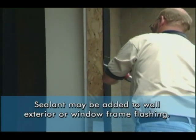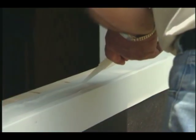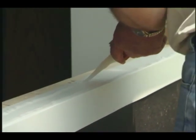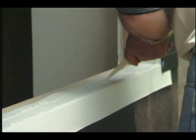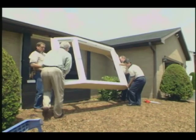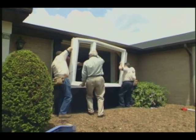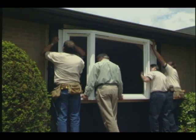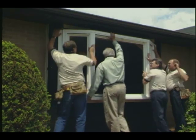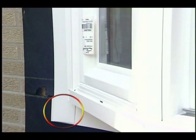This sealant will act as a bedding bead between the new window and the exterior surface of the wall. Next, apply two continuous beads of sealant across the sill pan. These beads should extend approximately 6 inches up the jambs. Once all the sealant has been applied, place the window into the opening. When the window is set into the sill, the jamb flashing should overlap the sill flashing.